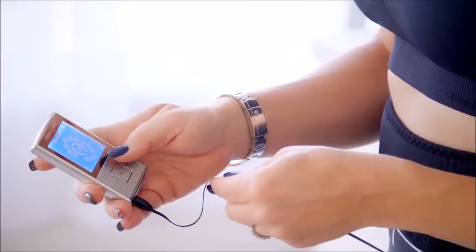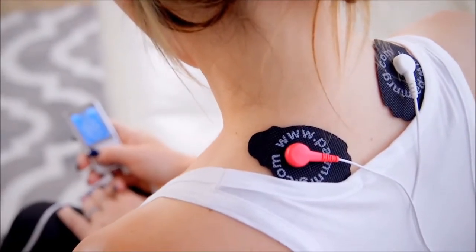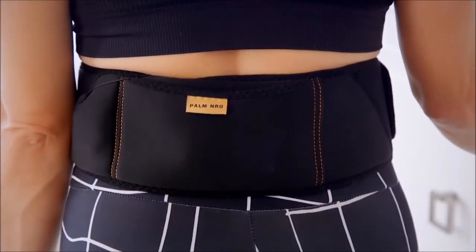What if I told you you could relieve pain while also strengthening and toning your muscles? It sounds impossible, right? Well, it's not. I found the coolest pulse device from Palm Energy that combines EMS with TENS technology in one device, and it's going to change the way that you treat your muscles.